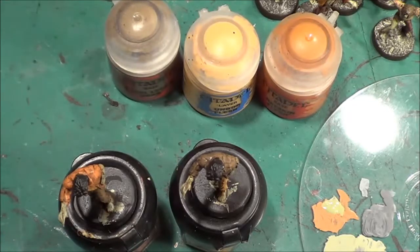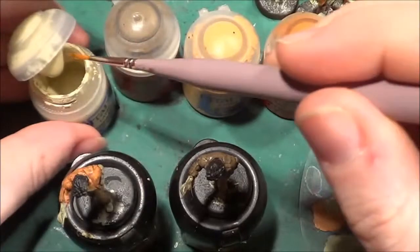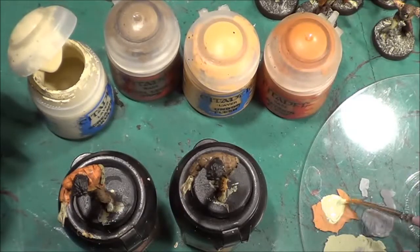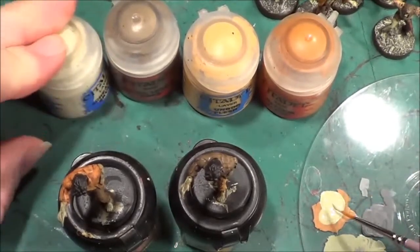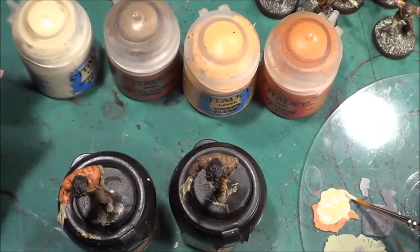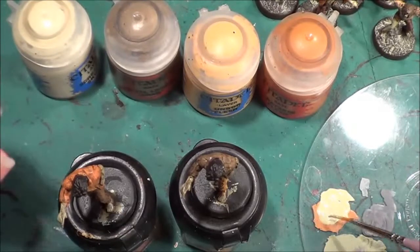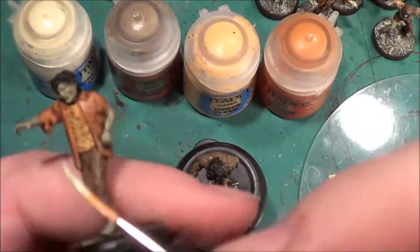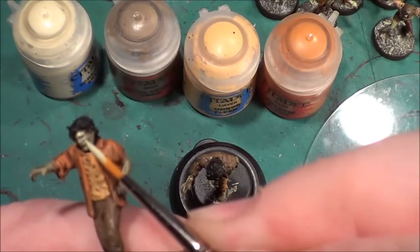We'll be using Screaming Skull quite a bit as always for lightening up the colours. Bear in mind we are highlighting, so we want paler shades of the paint that's already down there. We have our colour sorted out and then we'll just add a touch of water to make it more fluid.